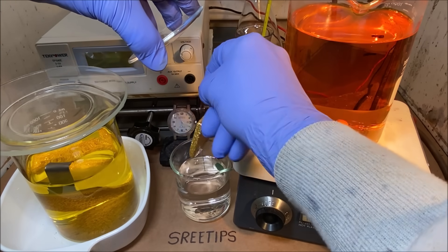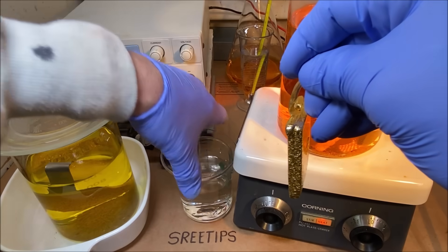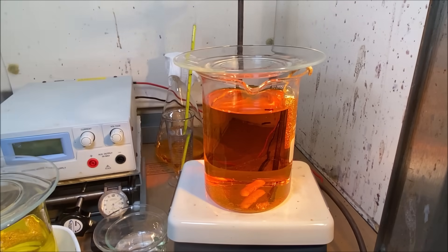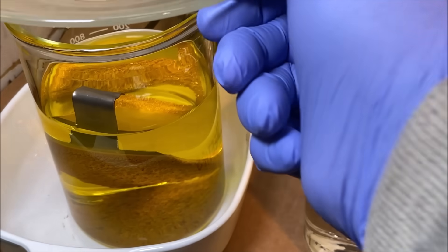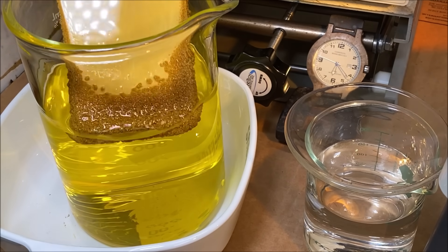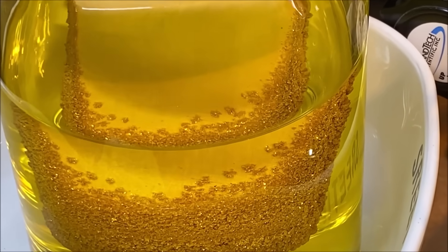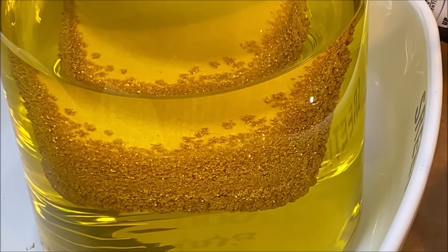We just took it all apart in our last video, so let's see what happens here if we can get this thing squared away. Put the anode back in here, and let's have a look at this cathode. I didn't get to show you the back of this thing — the back of it actually looks better than the front, as far as sparkly goes. See that? Look at that thing, man. Very nice, beautiful — pure gold crystal on the back.